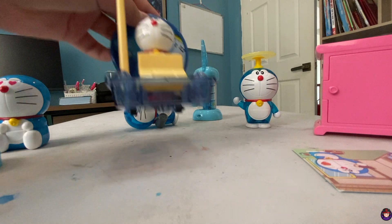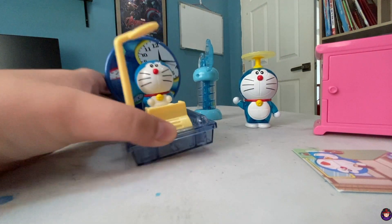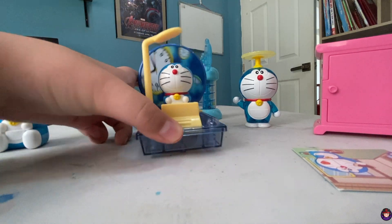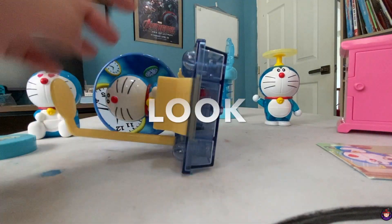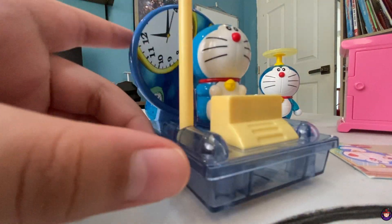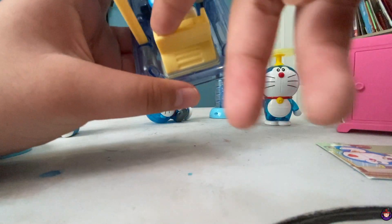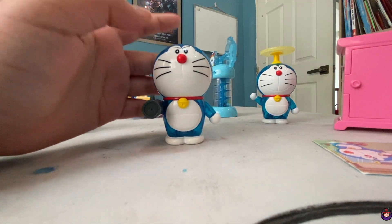Let's try these time machines. Oh look, when I do that it spins the clock on the back. Let's look at the underside. It looks cool — this is like buttons but like a lever, lever, lever.